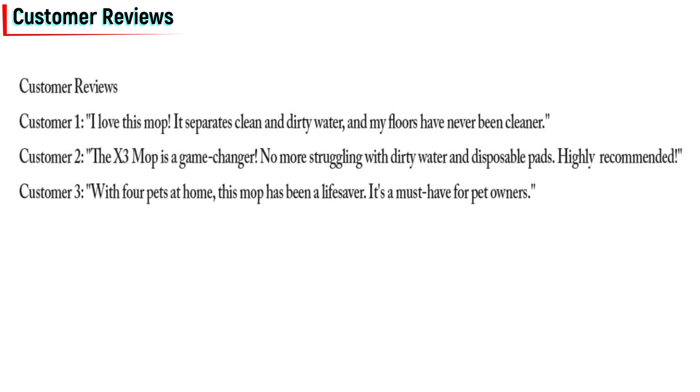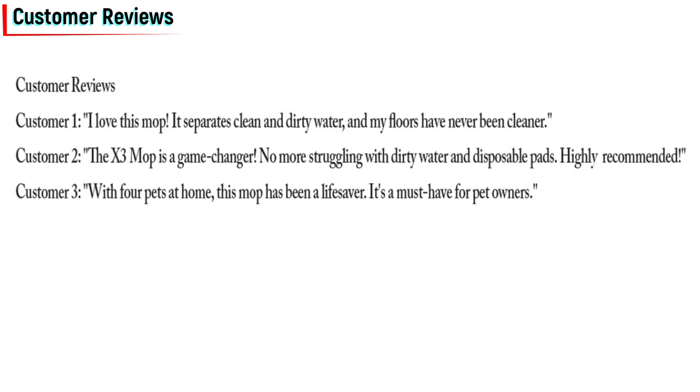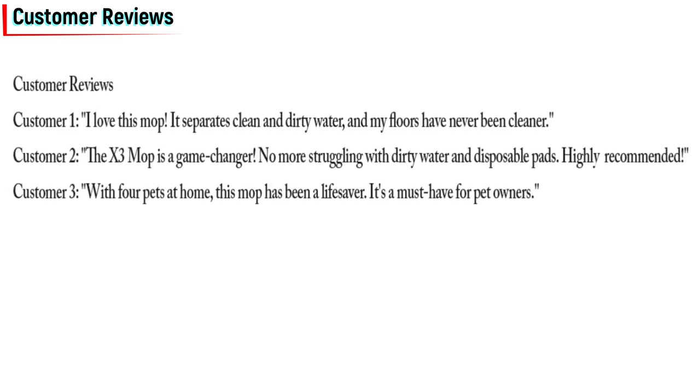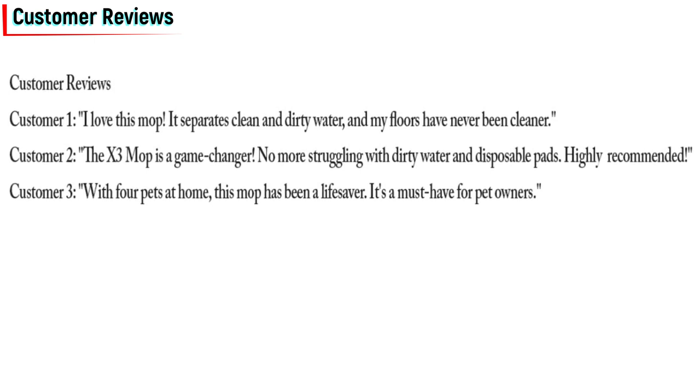Customer two: "The X3 Mop is a game changer. No more struggling with dirty water and disposable pads. Highly recommended." Customer three: "With four pets at home, this mop has been a lifesaver. It's a must-have for pet owners."